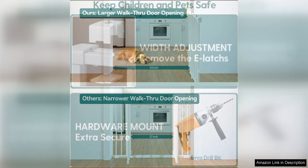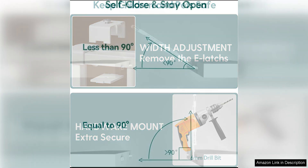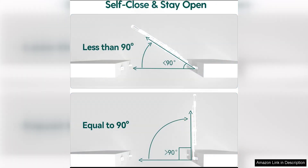This is especially important for elderly individuals and pets who may have trouble navigating over a raised bottom bar. This gate is made of durable, high-quality materials that are built to last. The sturdy metal construction ensures that the gate will stand up to everyday use and provide long-lasting protection for your little ones and furry friends.